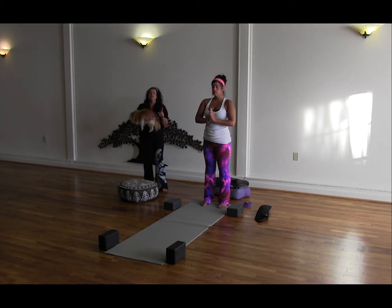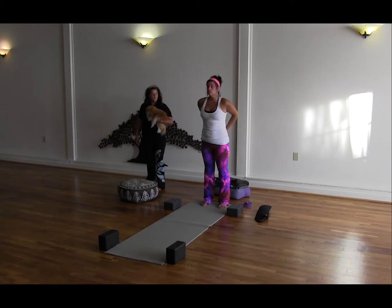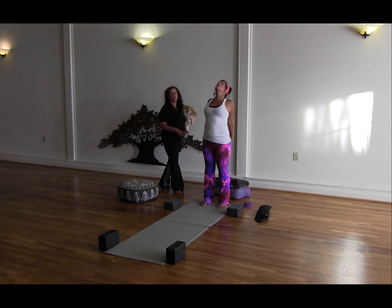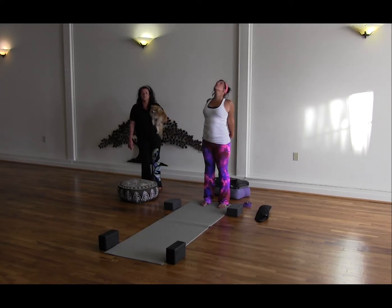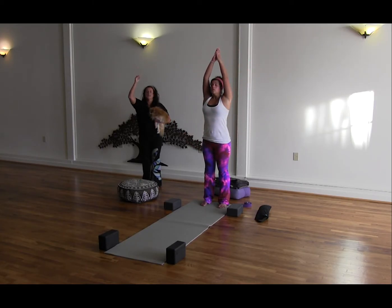If you want to continue on, we're going to go ahead and open the shoulders. Inhale, reach the hands forward. Exhale, bring the hands behind you. Clasp the hands and roll the shoulders back. Take an inhale, lift the heart up, tailbone lengthen, and bring the gaze up — you're in back extension again here. Breathe in here, three breaths. On an inhale, lift the crown of the head up. Exhale, release the hands. Inhale, reach up. Exhale, big sigh, hands to heart.